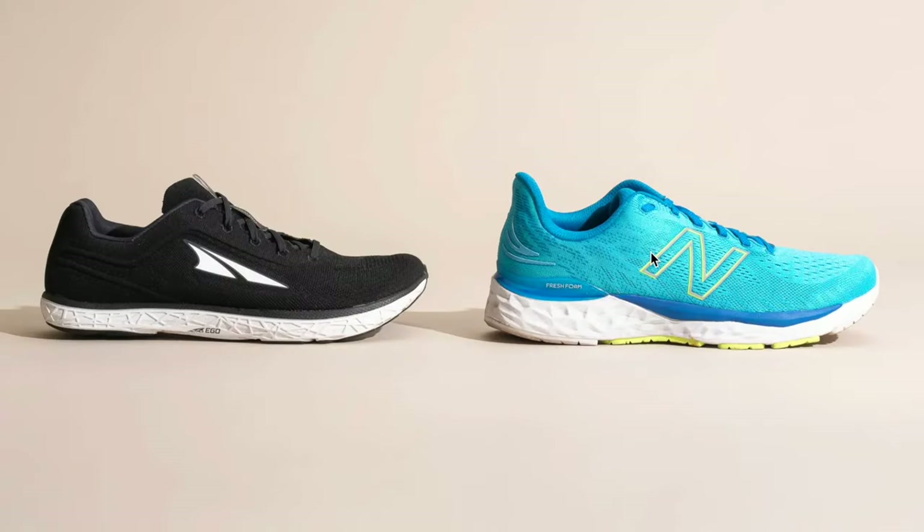We have two very common running shoes that we can compare. This is a very structured running shoe, and this is what you might think of when you think about a beginner running shoe. This is a much less structured running shoe, and what we're looking for in a shoe for beginner runners is more along the lines of this less structured shoe.